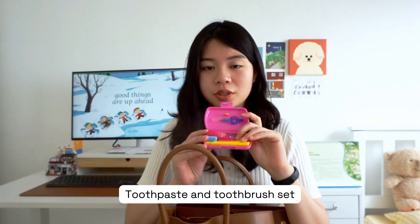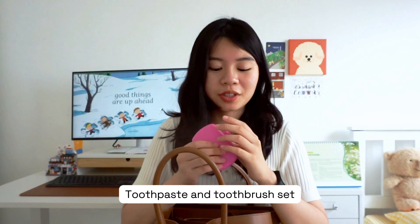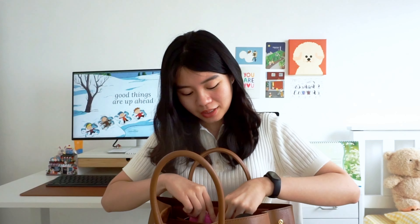In the inner zip compartment — this is a travel toothpaste and toothbrush set gifted to me by my sister, who is a dentist. When I was in Korea, I noticed that most people brush their teeth after meals. During lunch break, everyone would gather in the bathroom and brush their teeth together while chatting. I thought that was a great habit, so I decided to cultivate it — that's why I carry this when I'm out.